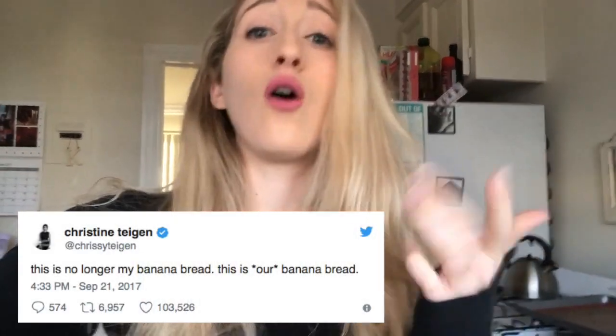Remember that time when Chrissy Teigen went on Twitter and asked her fans if she could borrow some browned bananas? Then she released her banana bread recipe that is now our banana bread recipe, because we all helped her get her browned bananas. I finally decided to try this recipe and man, it is good. So let me show you how I did it.